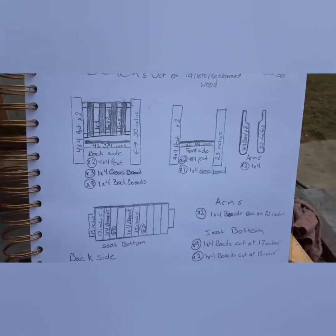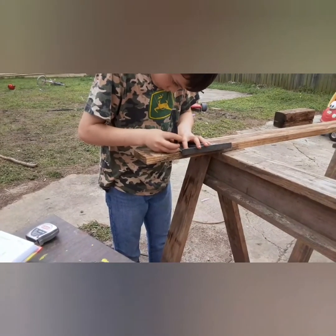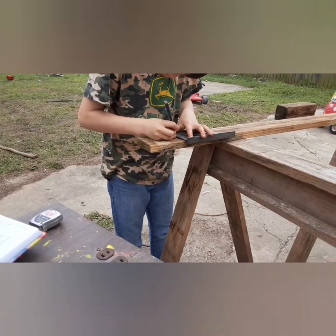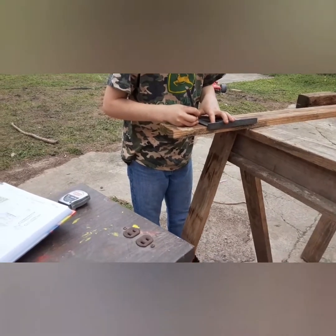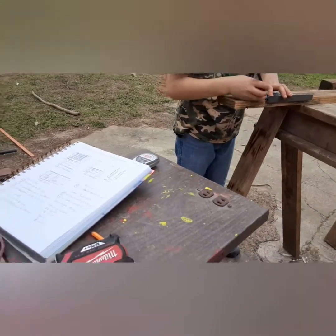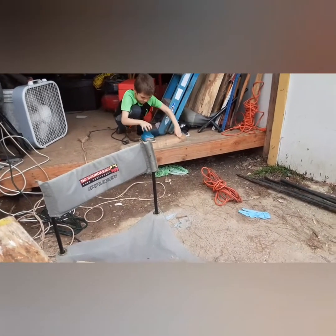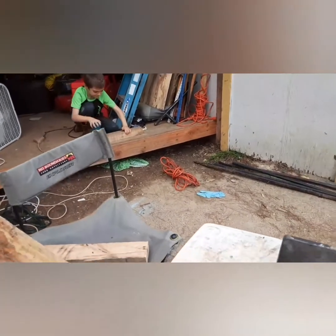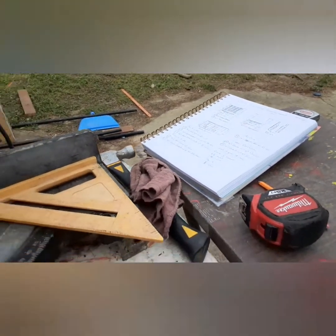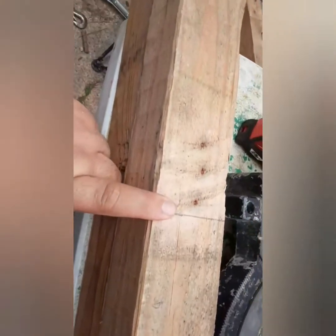We're going to slowly build ourselves a bench out of all of it. Stay tuned and see where we go with this. He's measuring out the sidebars right now for our bench at 44 or 45 inches. I know my measurements on the plan said 42 and 3 quarters, but this customer wants a little bit wider. I've got my other son over here, Zachary. He's over there sanding the legs down right now. The front legs are cut at 23 inches and the rear legs are cut at 30 inches. I've got our lines all marked out here at 18 inches on the legs, so we're getting ready to start piecing this thing together.